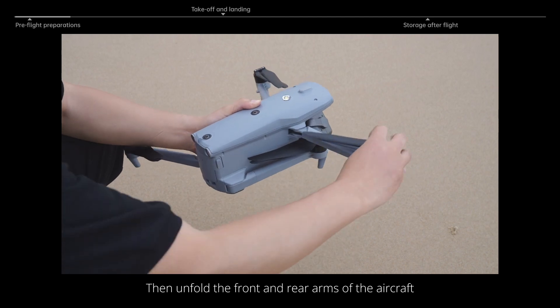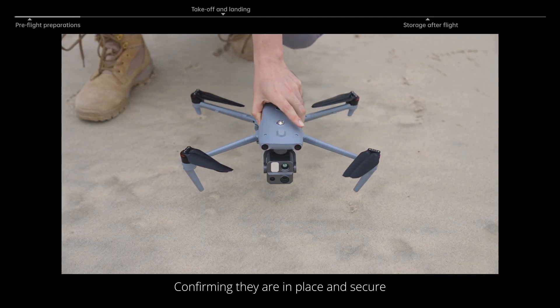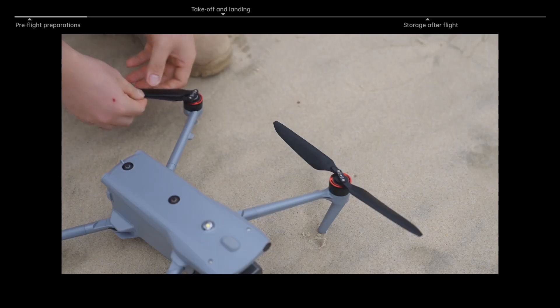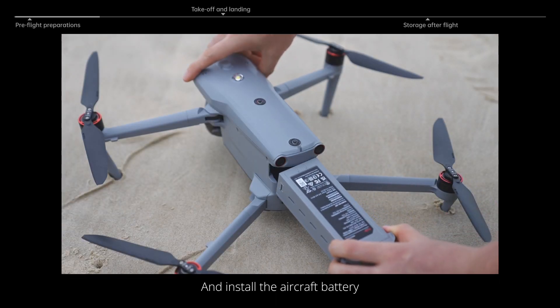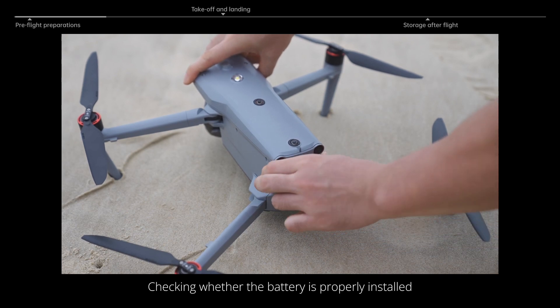Then unfold the front and rear arms of the aircraft, confirming they are in place and secure. Next, unfold all the propellers and install the aircraft battery, checking whether the battery is properly installed.